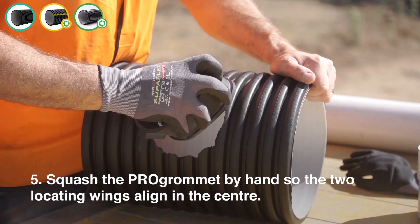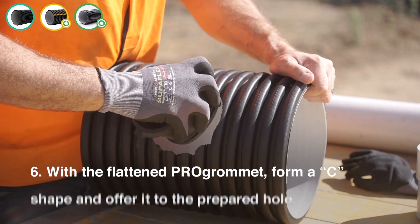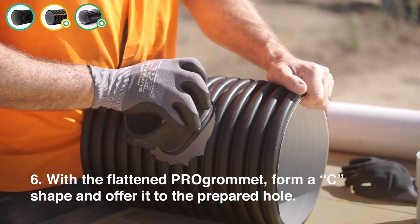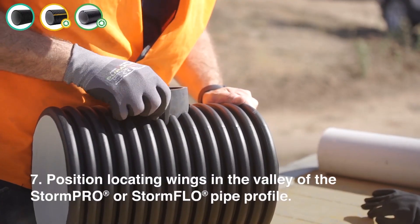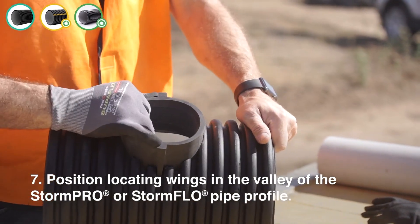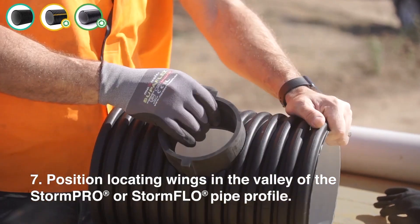Step 5: Squash the Pro Grommet by hand so the two locating wings align in the centre. Step 6: With the flattened Pro Grommet, form a C shape and offer it to the prepared hole. Step 7: Position the locating wings in the valley of the StormPro or StormFlow pipe profile.